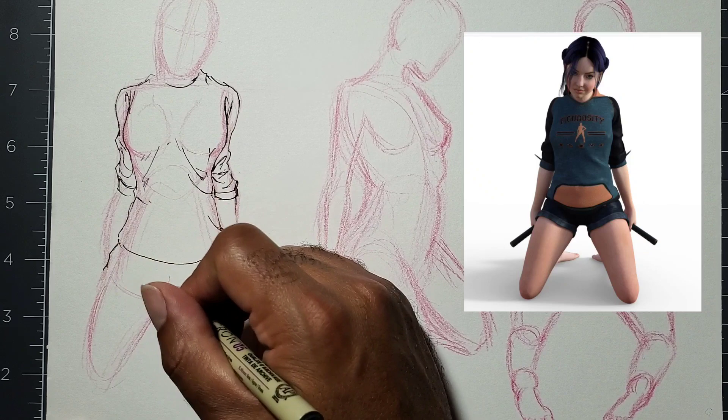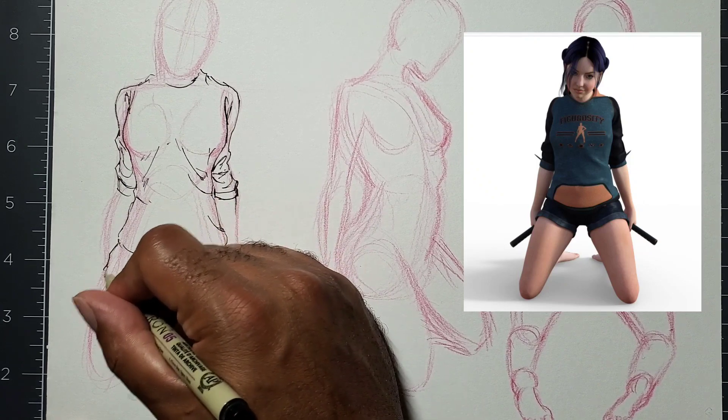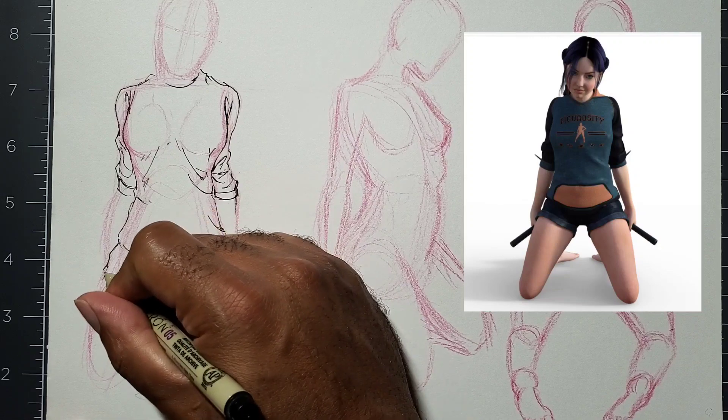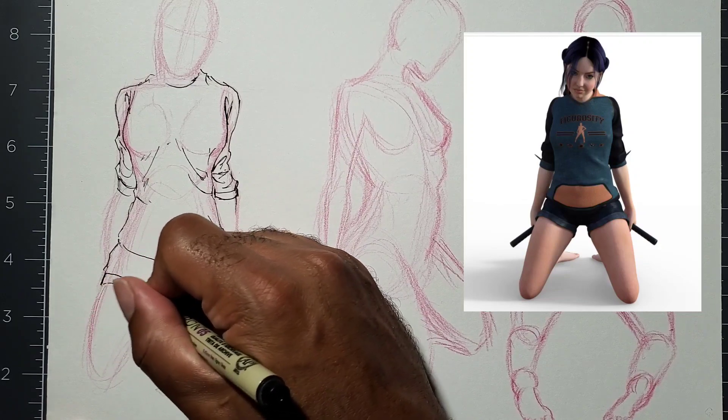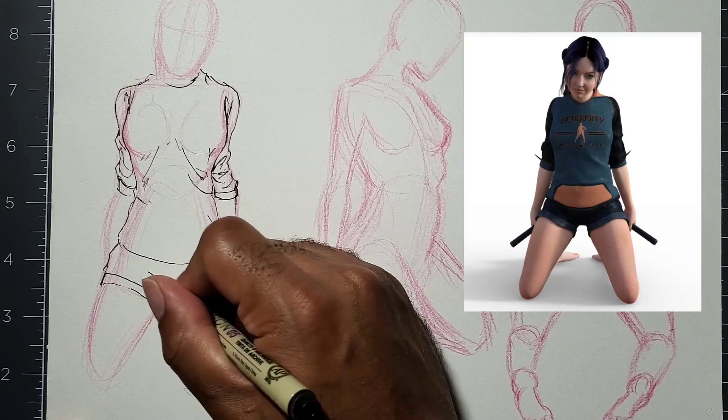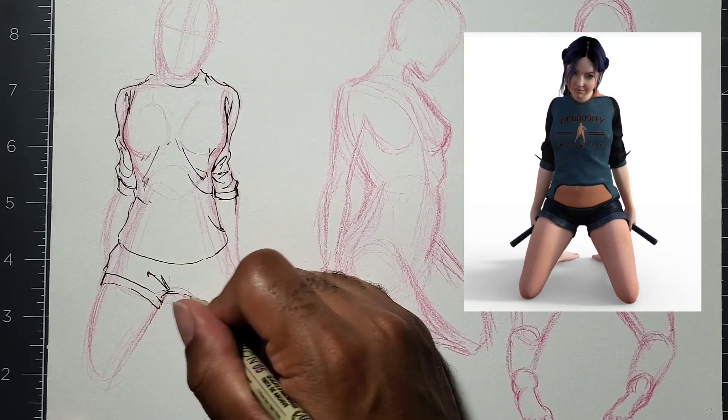I'm adding in the wrinkles in the shorts, curving the line around the shape. Try to avoid making straight lines — if you make a straight line it'll look too flat. You have to go around and follow the shapes that you have posed out.